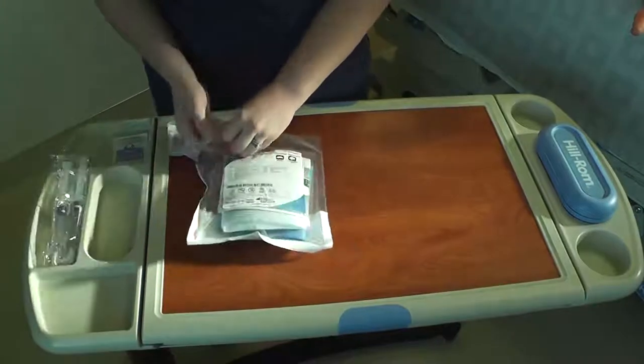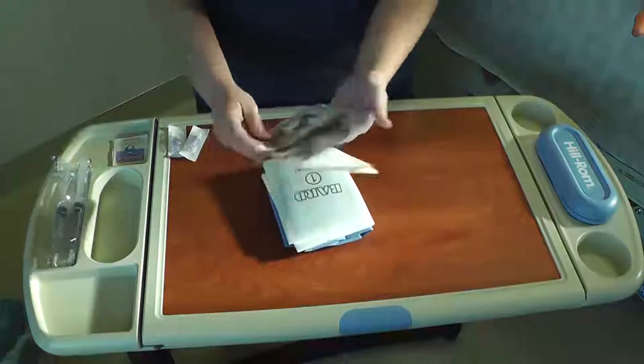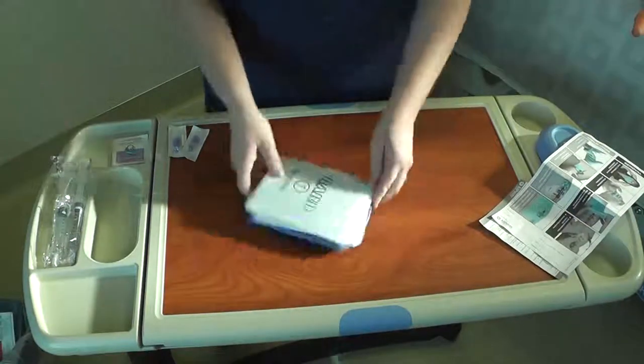Open the dressing system, which contains visual instructions. You'll notice there are two bundles: Step 1 and Step 2.